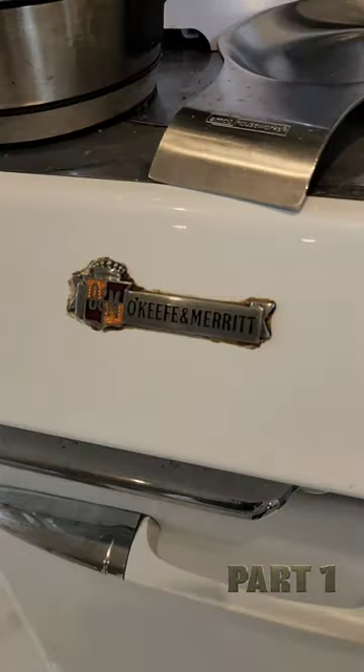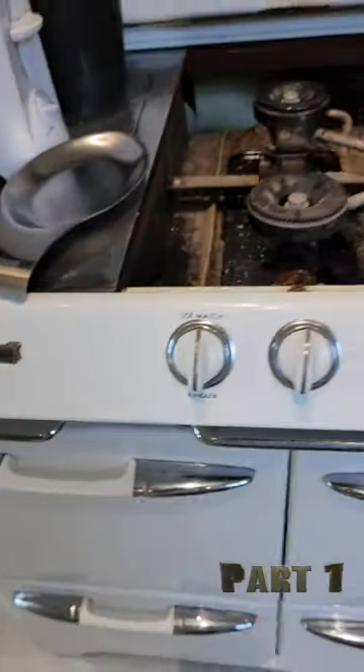Welcome back to another video. Today we have an O'Keeffe and Merit Antique range. These units are about 80 years old.